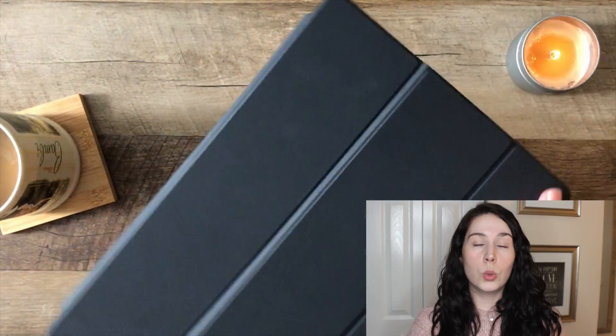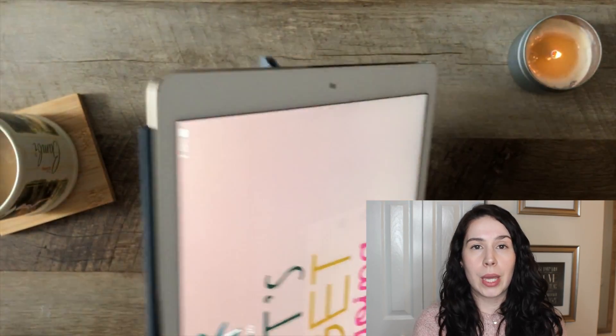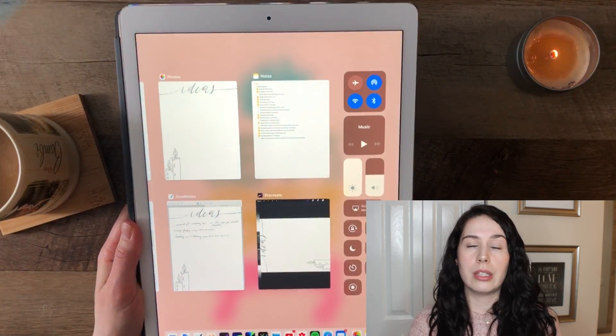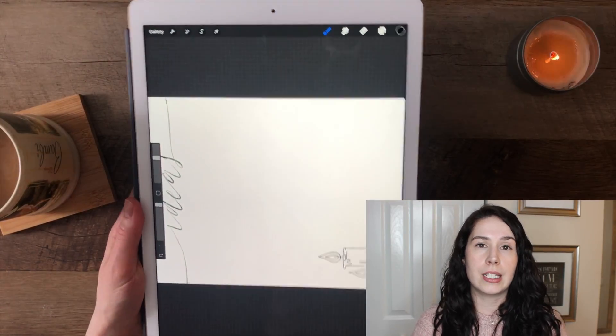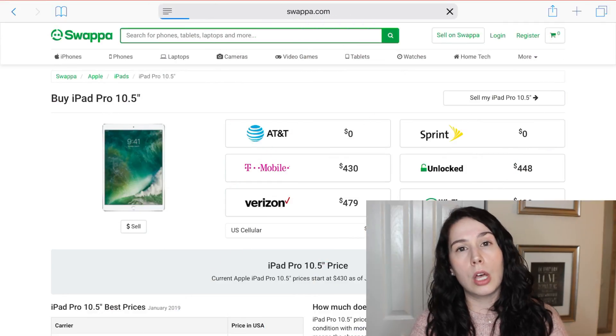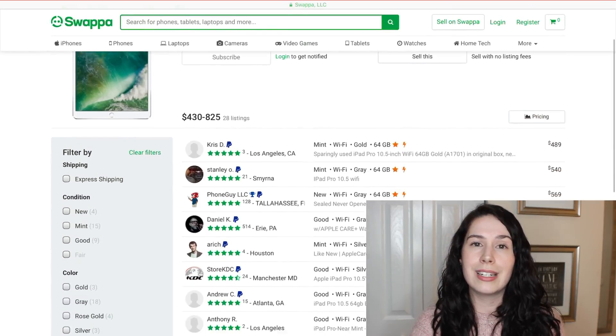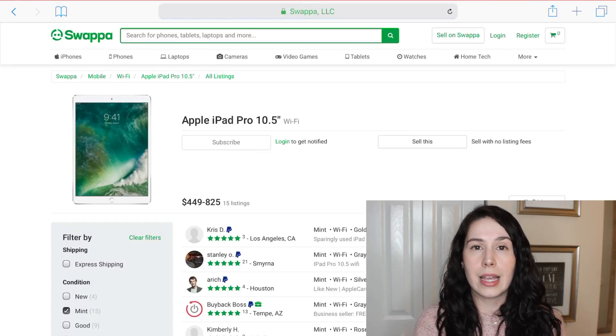First things first, let's get into the tools that I use to create my bullet journal. I start with my 2017 iPad Pro. I am not using the new hotness that is the 2018 iPad Pro. You can definitely save some money by investing in a previously owned one. I recommend the site Swappa.com — I will link that below in the description. I saw that you could get a good condition iPad Pro from 2017 starting at $500 on that site. This is not a sponsored video. I have bought tech and gear through Swappa before, and it is one of the most tried-and-true ways to get used tech, especially when you're going to be paying a pretty penny for something like an iPad.